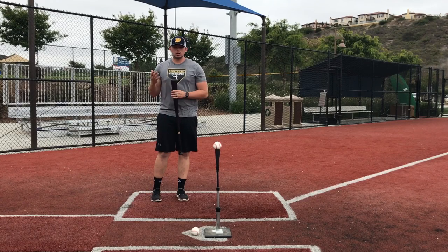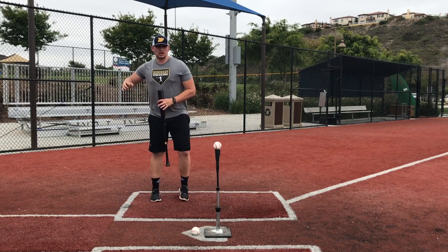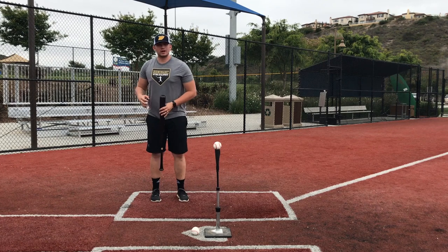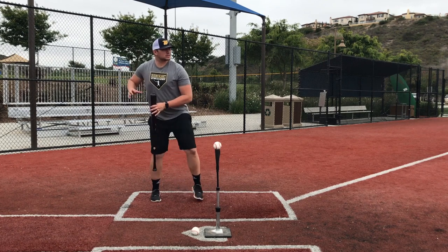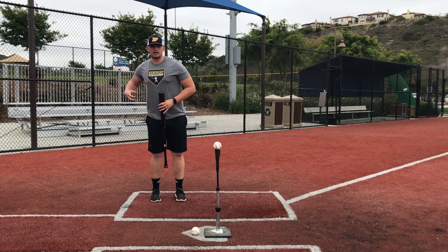The next drill is the crossover drill. What the crossover drill is about is controlling my head movement coming forward. I'm creating a stretch towards the pitcher, and in a stride with my lower body, my upper body is remaining back.